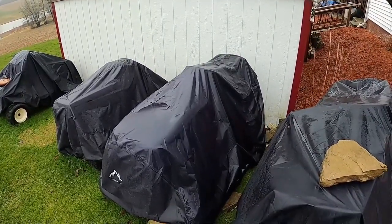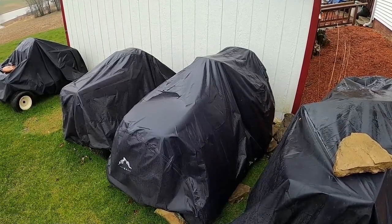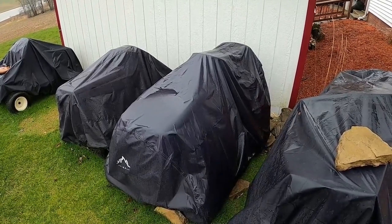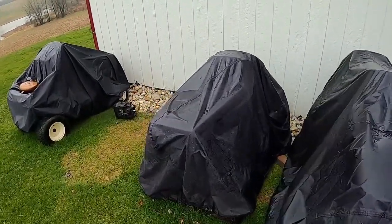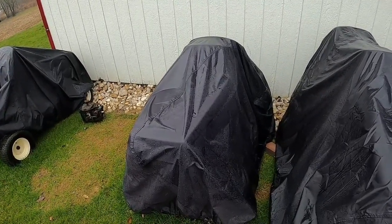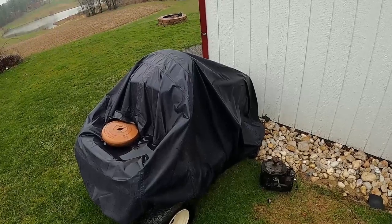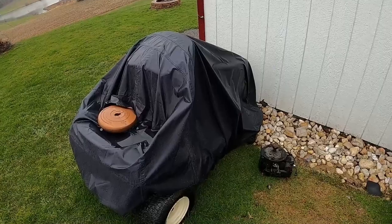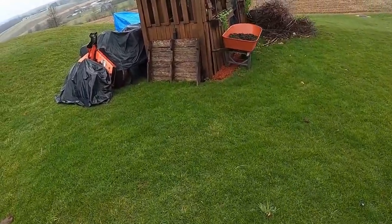Under this cover is a John Deere L120 or L130 - it needs a transmission which I have on order. It only has about 150 hours on it and it runs, but the transmission is no good. Under this cover is a Simplicity Regent, similar to the one in the garage but a little older - to be determined if it's worth fixing or going for parts. Under this cover is a Kubota that needs a motor, so that's coming up once I source one.